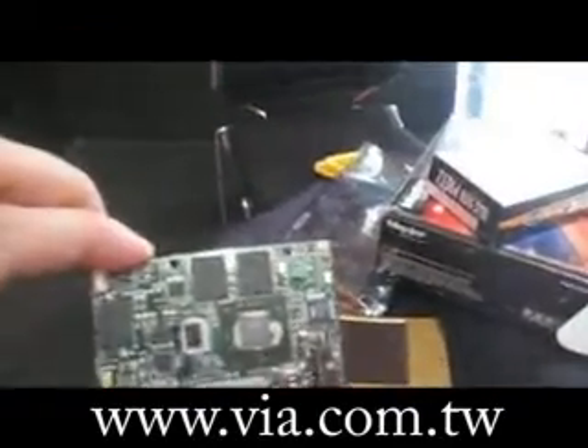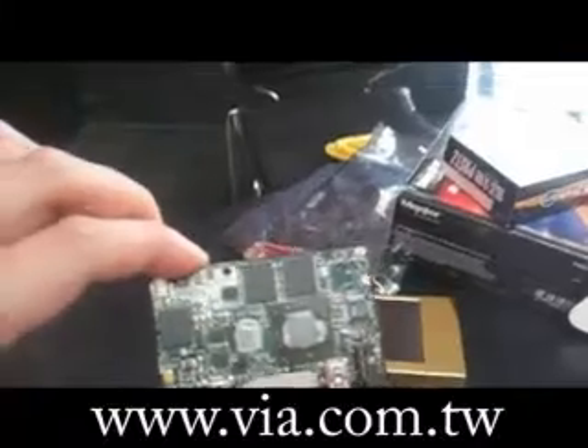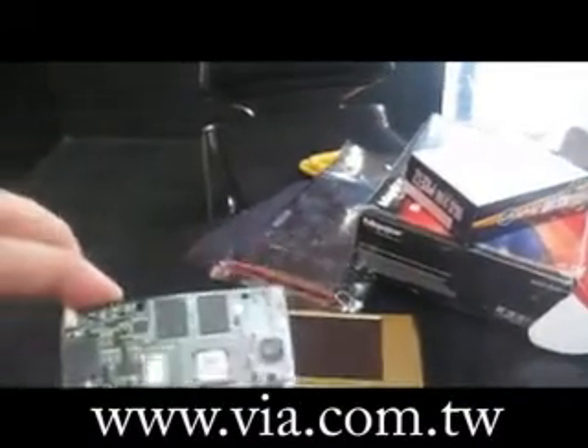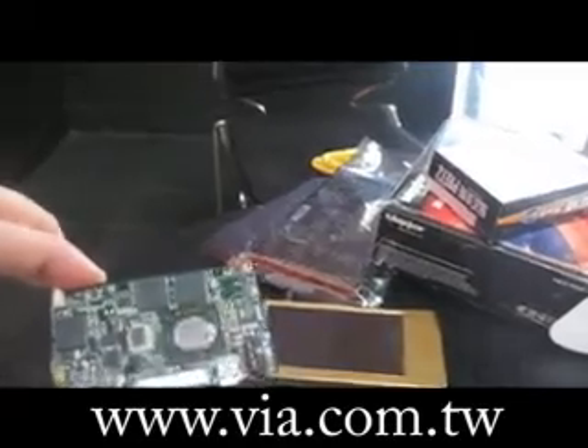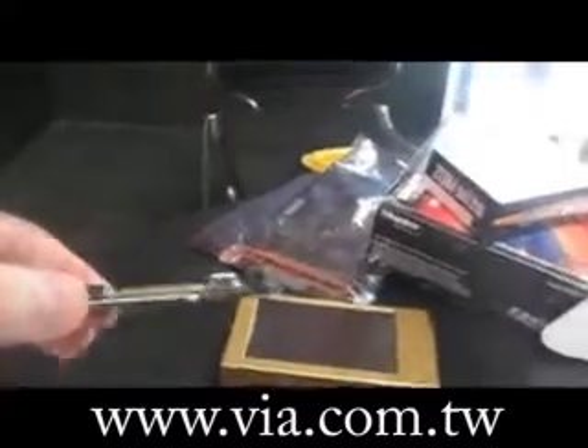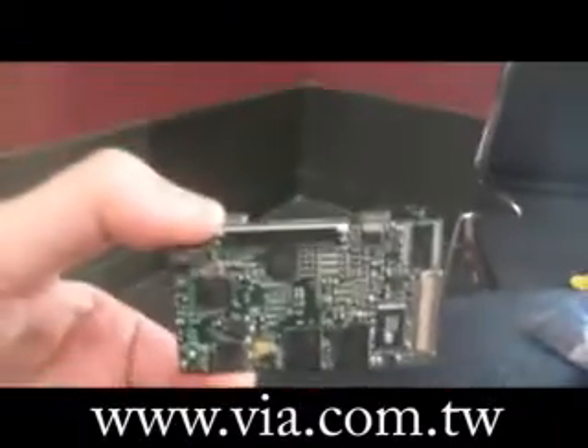With a CX700 chipset, which is offering you hardware MPEG-2 and MPEG-4 acceleration, and even Windows Media — WMV9. This is definitely the future of the smartphone that I'm holding in my hand over here. Very nice.